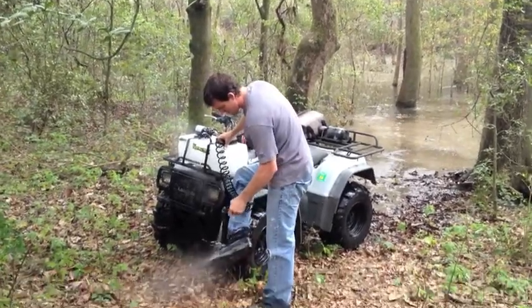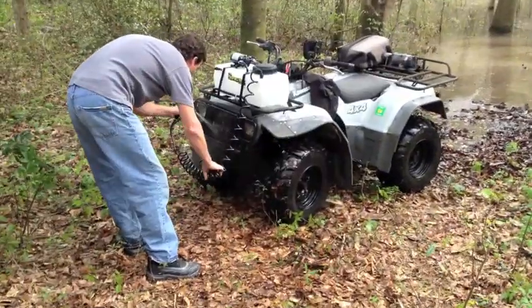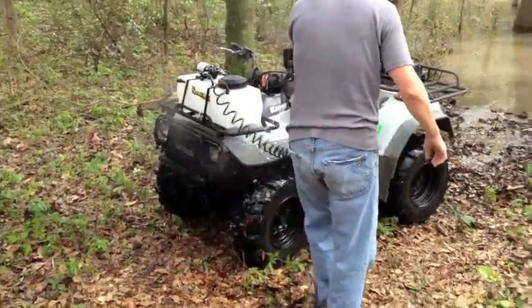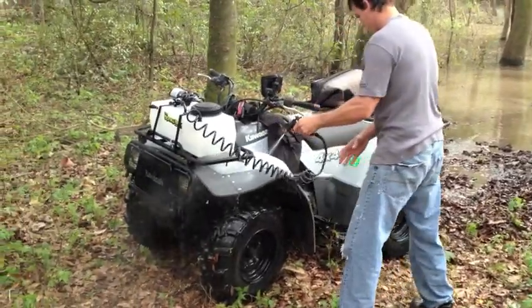Use it to clean mud off your boots, rinse mud out of the radiator, or just use it to clean off the bike. For more information on all our products,